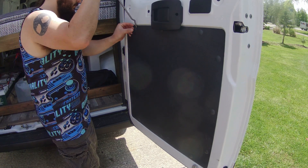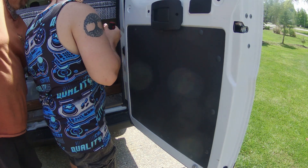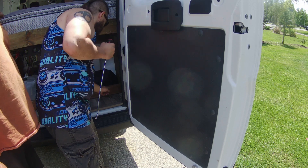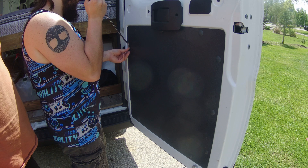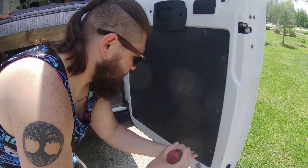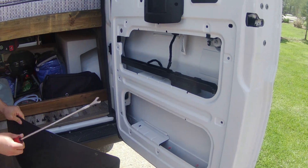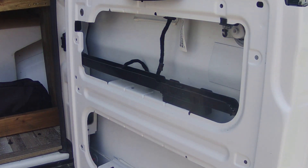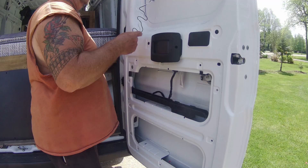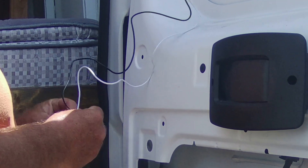With installing your max fan on the door, you're going to need to run that wiring into the van to where your power setup is. Luckily with the ProMaster vans, you've got this black panel where all the wiring already runs for the door latch. You're just going to have to remove all those retainers all the way around that black panel. With the panel off, you'll see that black rail running across the middle — inside is a tube where the wiring for the door latch runs through into the van. On the upper left part of the door, there's already a hole where we ran the wiring through into the inside of the door.